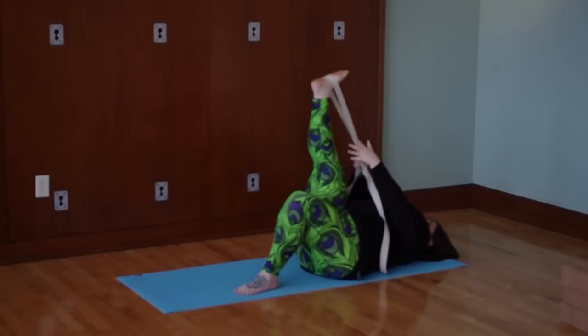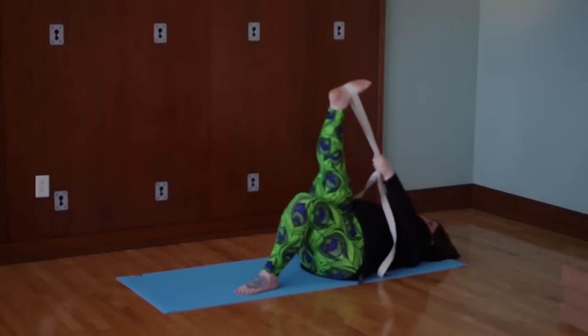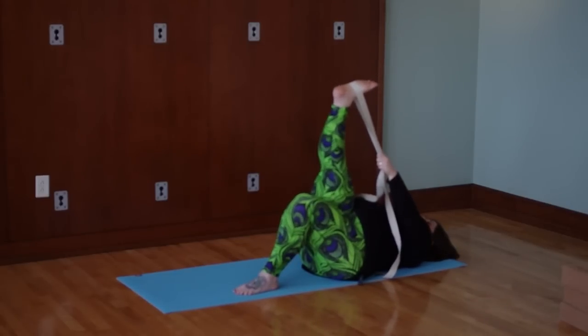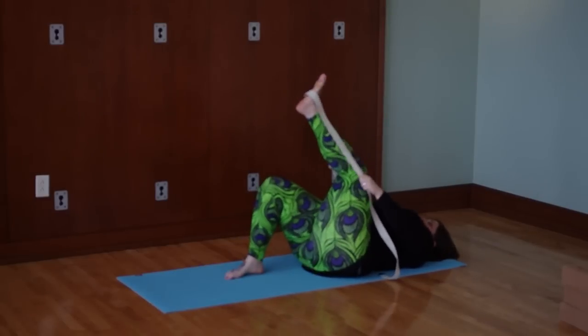We'll take both sides of the strap in the left hand. Take your right thumb and put it into your right hip crease so you can roll that hip away from you. Then just come across your body about three or four inches, and you're going to feel some sensation in the outside of this right leg. If you come over and your hip rolls up off the ground, you went too far. Just breathe here.